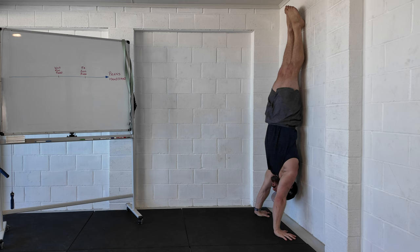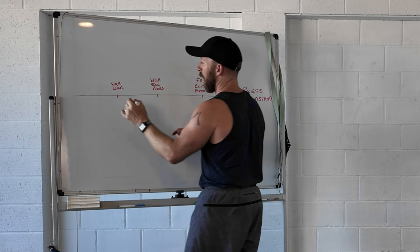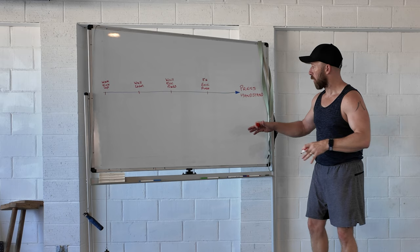I can then drop back even further and go wall lean, but remember I had to kick up to the wall to do that, so I need to have a wall kick up, which could be one of the very early exercises. You can see already we're starting to populate this progression.